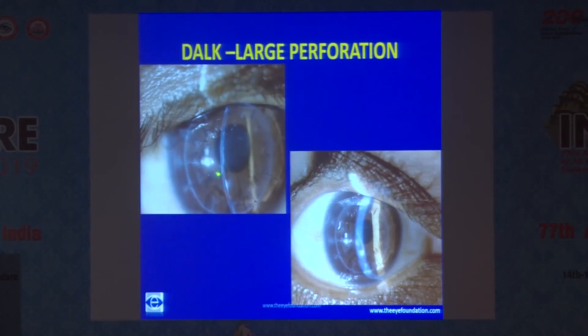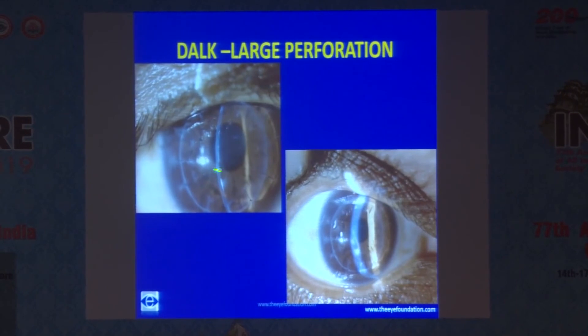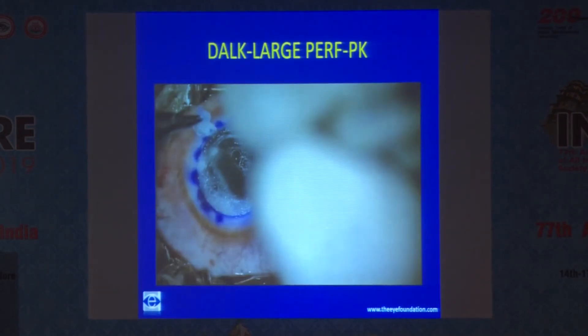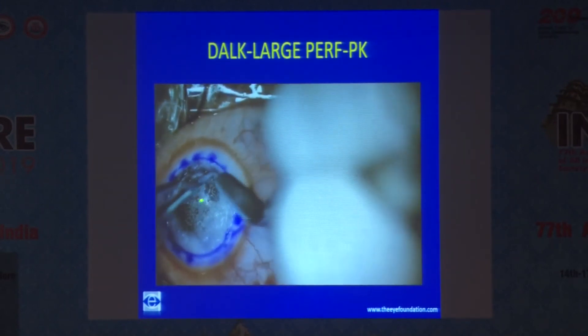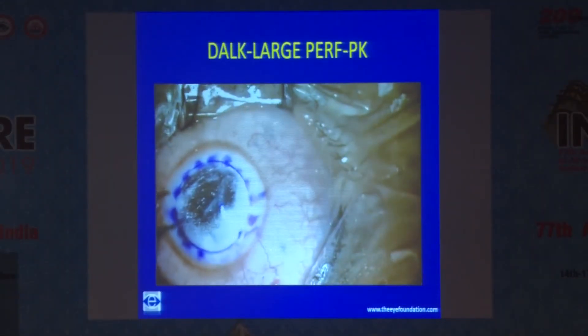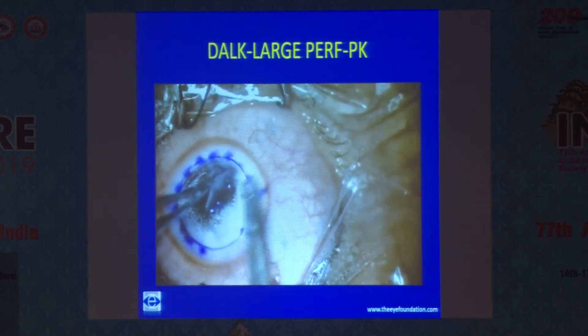In another case of healed hydrops, you can see the tear which is sealed very well with the donor graft. When things don't work out, you have to convert to penetrating keratoplasty. This is a case where I ended up converting to PK — there is a big perforation happening right in the center, the dissection is not complete, and I have no choice but to convert.